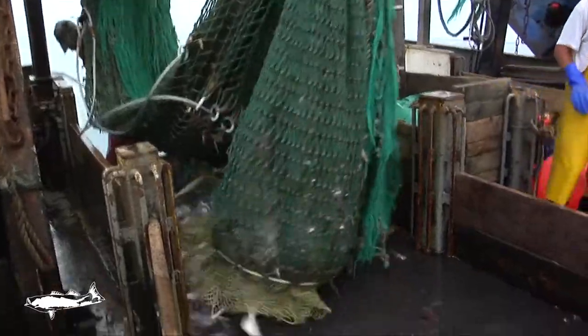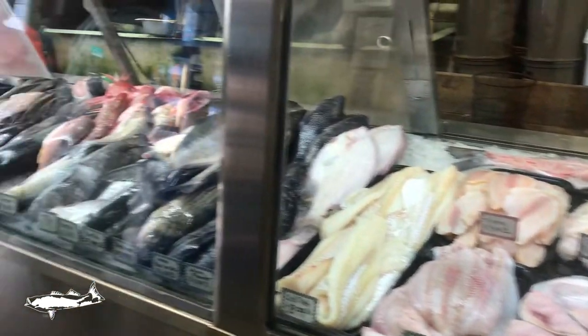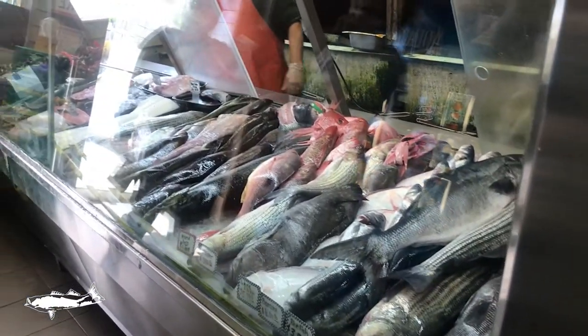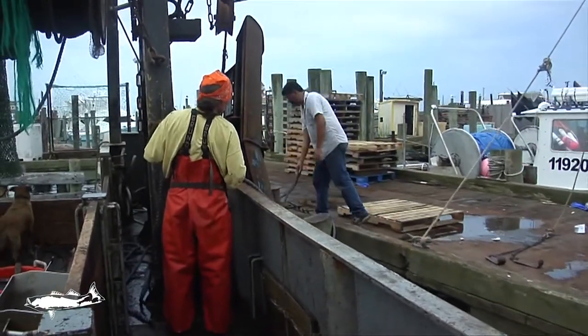Welcome to Cornell Cooperative Extension's Choose Local Fish, Local Seafood Cooking Demonstration videos. By choosing locally harvested seafood, you can be sure your food is fresh, indigenous, sustainable, and healthy. Each purchase of local seafood supports the economic viability of fishermen, coastal fishing communities, and small businesses. Let's join culinary nutritionist Stephanie Sachs in the kitchen as she shows you how to prepare this locally caught fish.